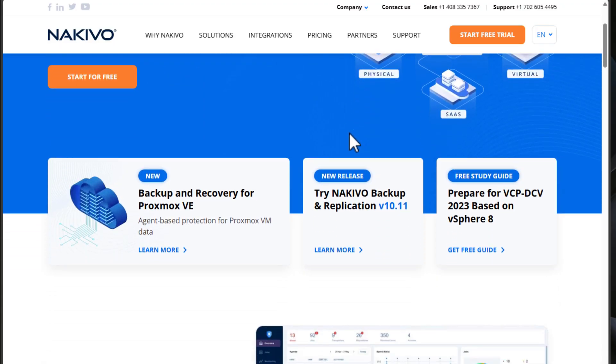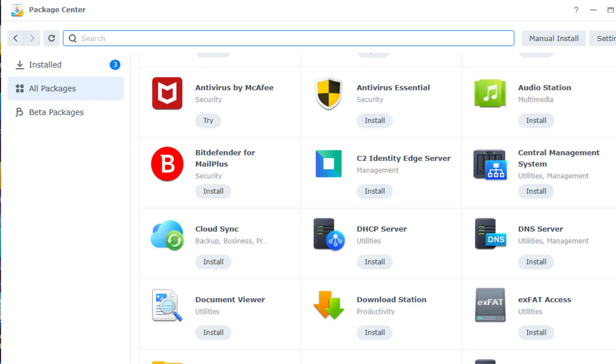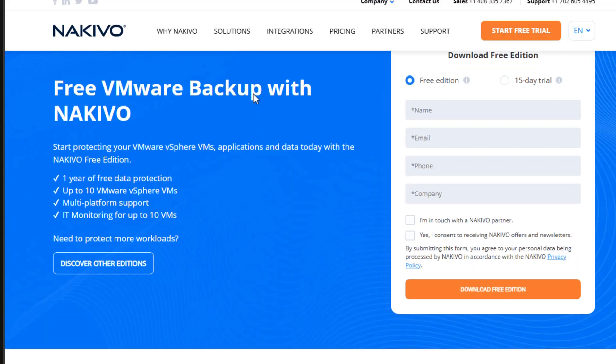Now a word about the sponsor of today's video. Today's video is sponsored by Nikevo. Are you looking for a powerful and reliable backup solution for your home lab or enterprise environment? Look no further than Nikevo Backup and Replication. Nikevo is an excellent data protection software that offers comprehensive backup and recovery options, and lets you use your NAS or a simple VM deployment as a backup appliance. Nikevo supports a wide range of environments, including Proxmox VE, VMware, Hyper-V, Nutanix, KVM, and EC2 instances, along with SaaS platforms like Microsoft 365. Plus, they offer a free version for up to 10 VMs, making it an ideal choice for both home lab setups and enterprise backups.